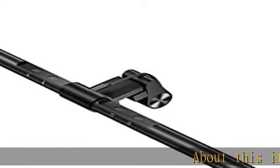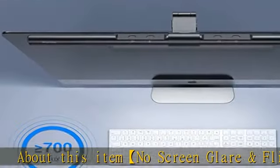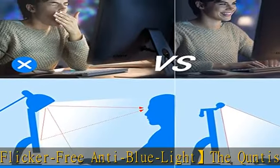The Kuntis computer monitor light bar has a unique asymmetrical optical design that illuminates only your desk and keyboard while ensuring no reflected glare on the screen.